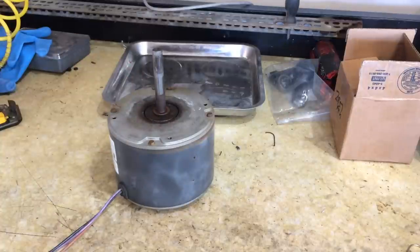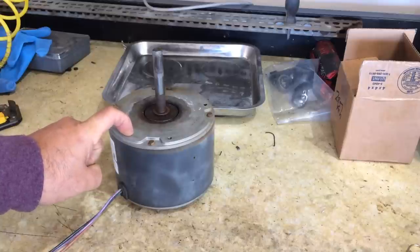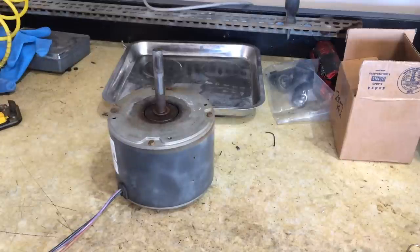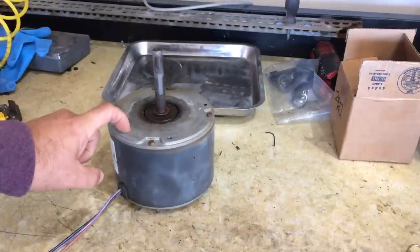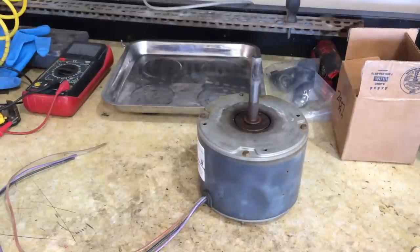Also, if you're a homeowner you won't be able to buy this part from an HVAC store, so you might be lucky and get it from Amazon. The other place that will allow the general public to buy it would be Grainger — that's where I actually ended up getting my replacement motor because I couldn't find the same specs as this Emerson.